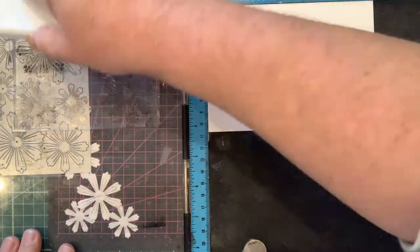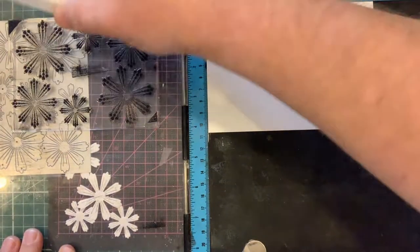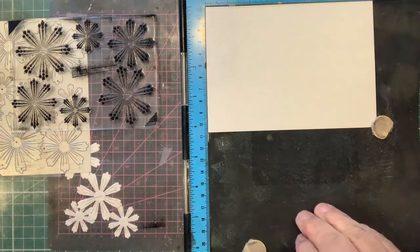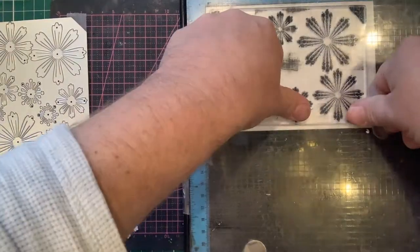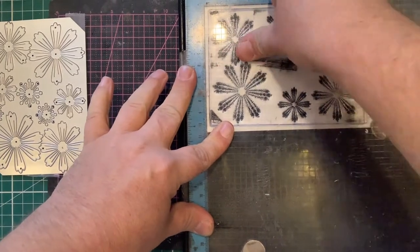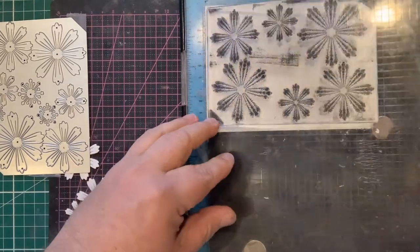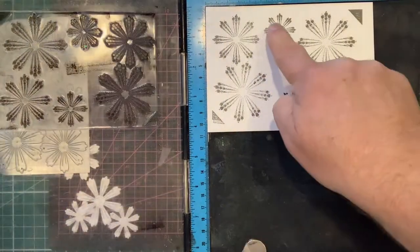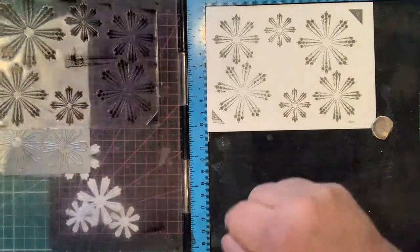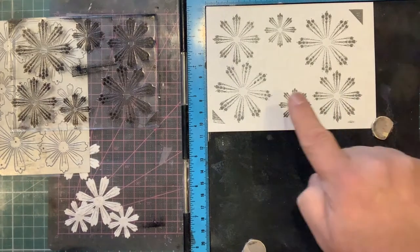I'm going to ink the stamp with Black Versa Fine, which gives a lovely crisp stamp. The stamp was designed to give a very fantasy flower look. Stamping it down, you can see there's a little bit of a heart design inside each end of the petals — that isn't designed to stamp clearly, it's designed to give the feel of going to a heart — and it's worked with all of the dots, which we can see there very clearly.